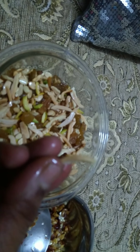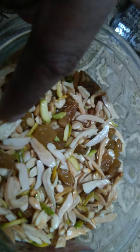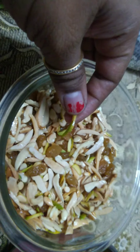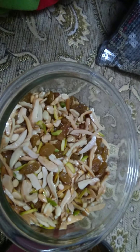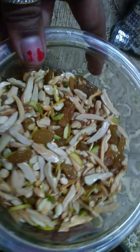We also have raisins which I have soaked. After soaking and slicing everything, I kept the almonds, cashew nuts, and pistachios out in the sun on a plate. Let them dry under the sun for about three to four hours so that all the water present in the nuts dries out completely, and then they will be ready to fry.